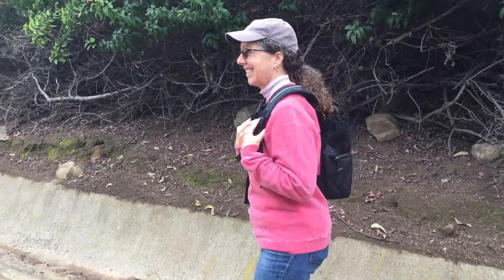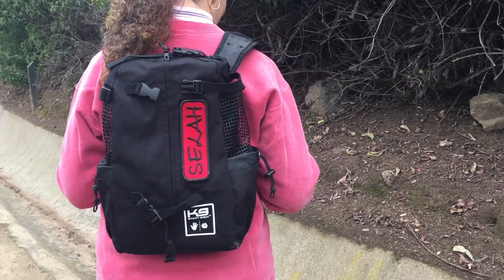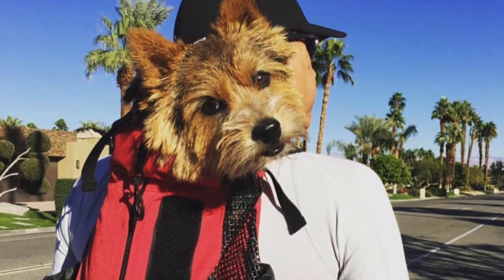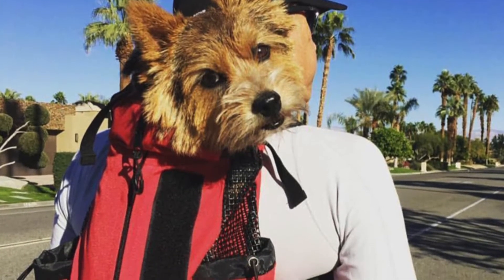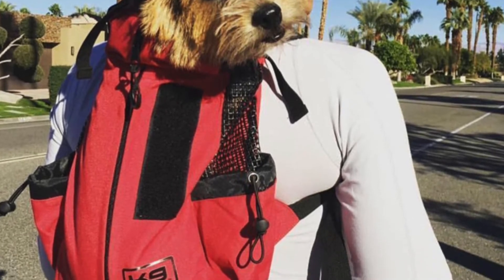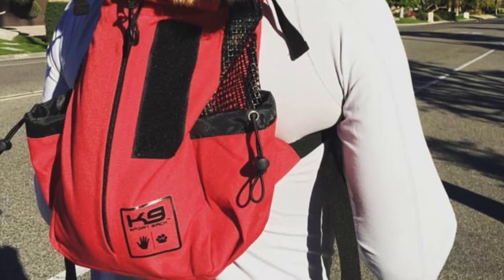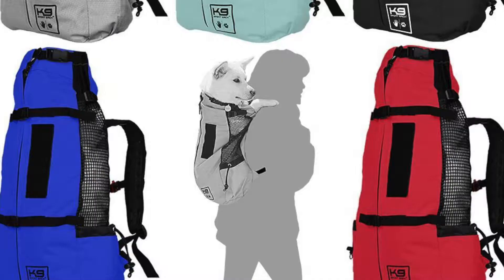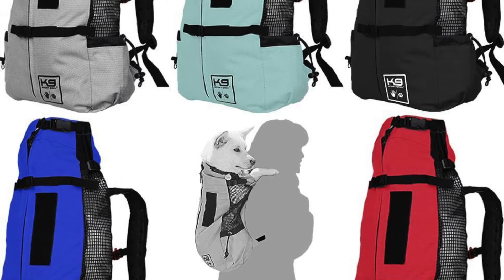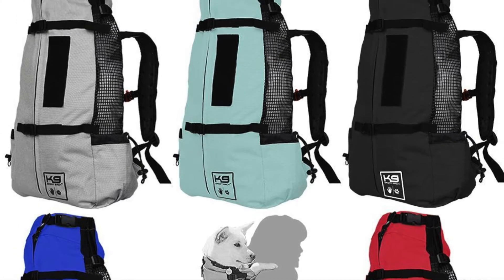Another option is the Canine Sport Sack, which is sort of a backpack and Sandy is wearing it here. We were sent this one and Selah isn't too happy with it, so we don't have a picture of her in it, but we have some other shots to show how a dog is supposed to sit inside. A lot of dogs really like the Canine Sport Sack — it's a very popular one. The dog faces forward behind you, so their paws can be up on your shoulder, which is kind of a positive for both the dog and the owner.